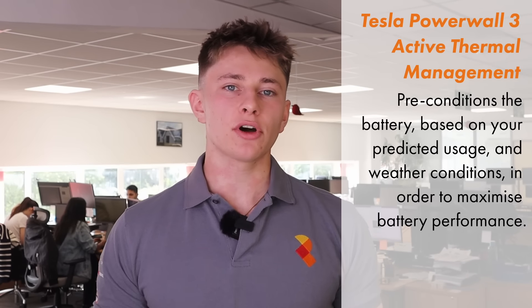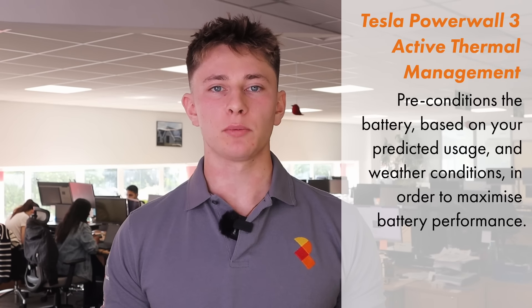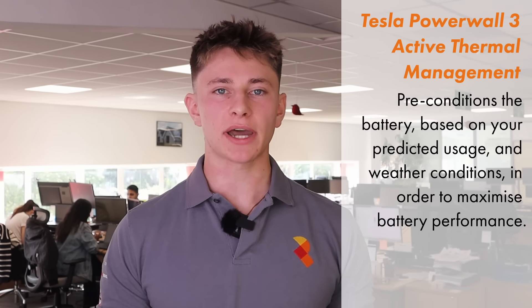Regarding active thermal management, Tesla have put the same industry-leading cell architecture technology found in their Model 3 and Model Y cars into the Powerwall 3. Active thermal management will look at your forecasted energy usage for the day and the upcoming weather conditions, then pre-condition the battery so that it operates as efficiently as possible.